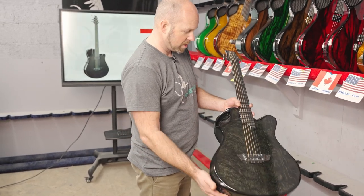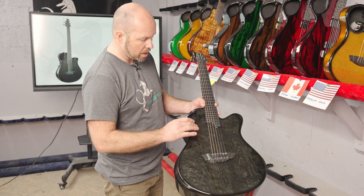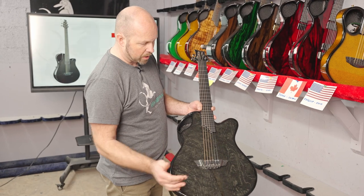And again with the dual pickup system and the adjustable saddles on there as well.